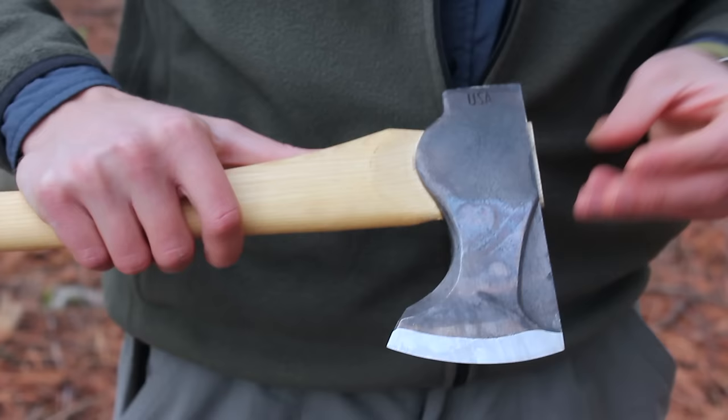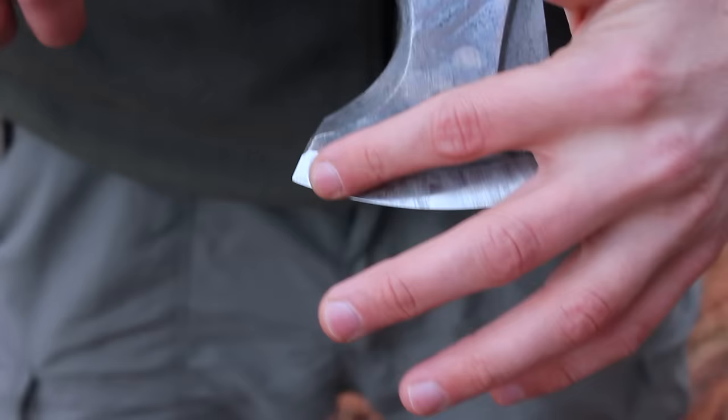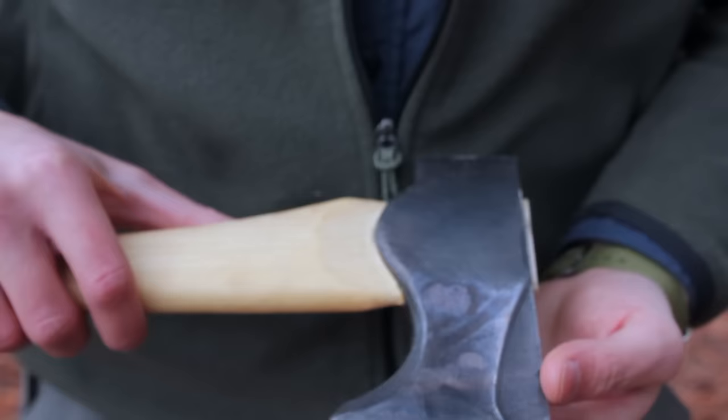Council Tool's Velvicut line is their highest quality line of axes. These axes have a very nice steel — it's a 5160 steel alloy — and they harden their edges to an RC hardness of low to mid 50s. So it's a very, very nice axe head.